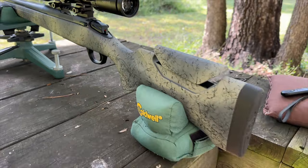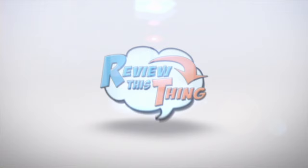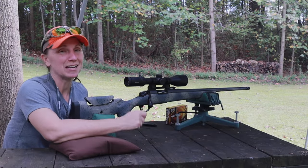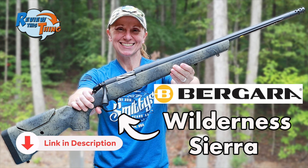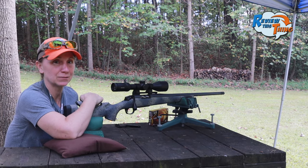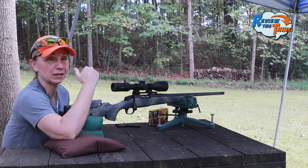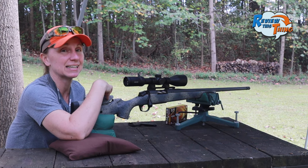Today on Review This Thing, we're going to get the new Bergara Wilderness Sierra sighted in. This is Adrienne with Review This Thing. You may have already seen our Bergara Wilderness Sierra Quick Look. Our friend was kind enough to let us borrow it so we could give a little bit more video for you. So today, we're going to get this thing sighted in.